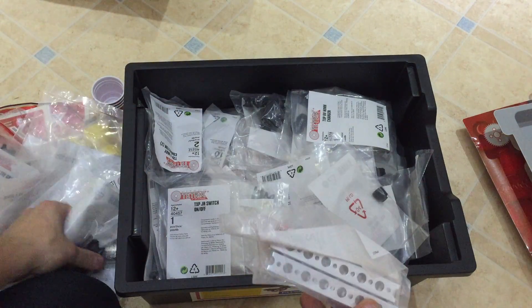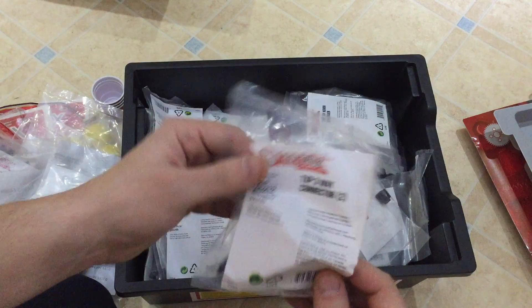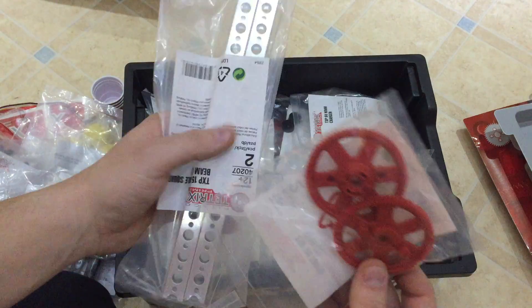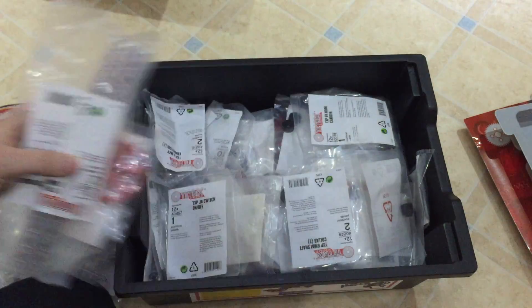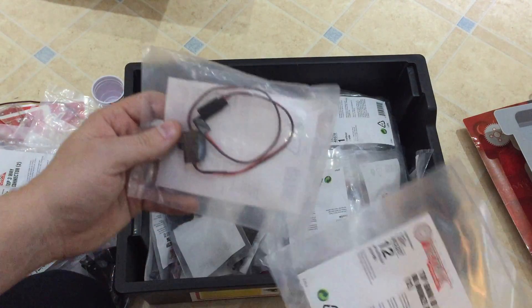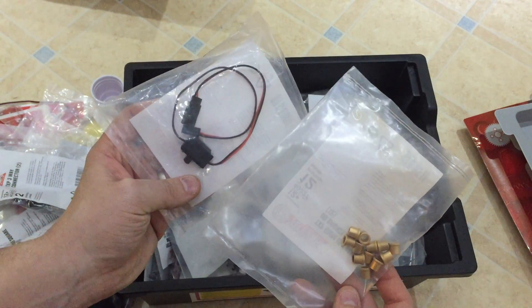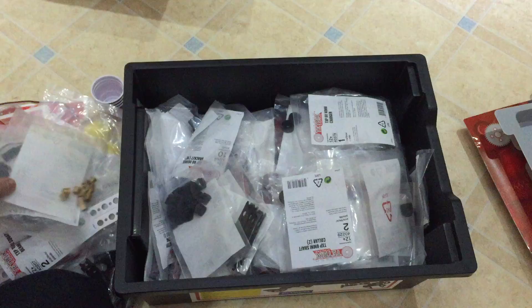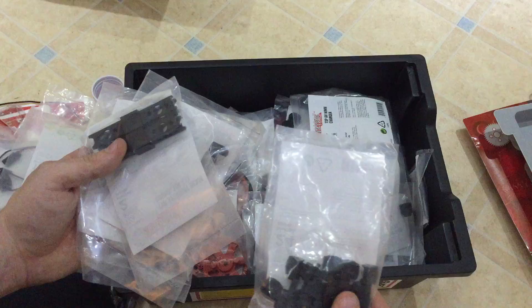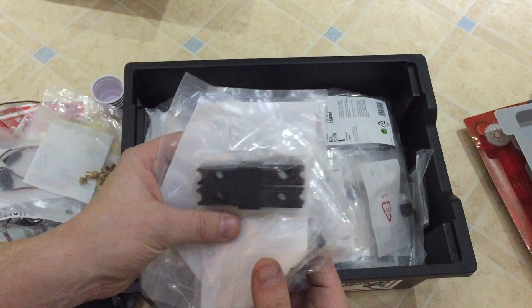You've got an extension beam connector — I guess that goes inside two metal beams. There's a three-way connector, bigger cogs, bigger beams. This is the starter set for getting going with Tetrix, and then you can progress on to bigger sets and stronger models with bigger motors. I got a chance to talk to one of the guys who spends time building a lot of this stuff, and there are a lot of parts you can build from.